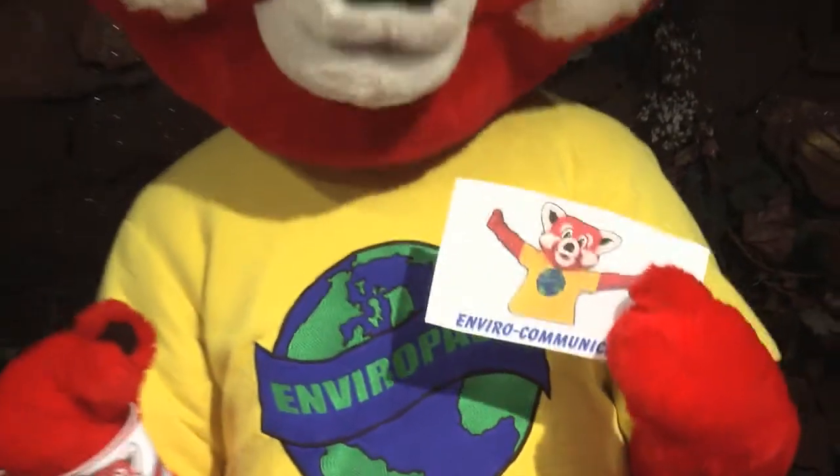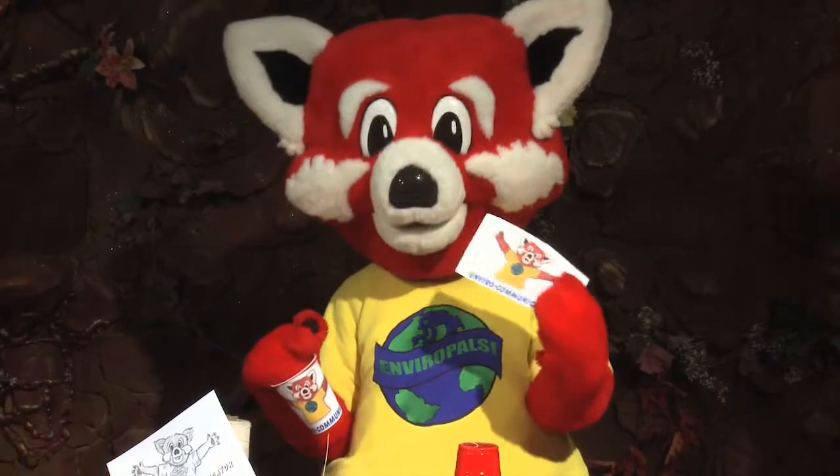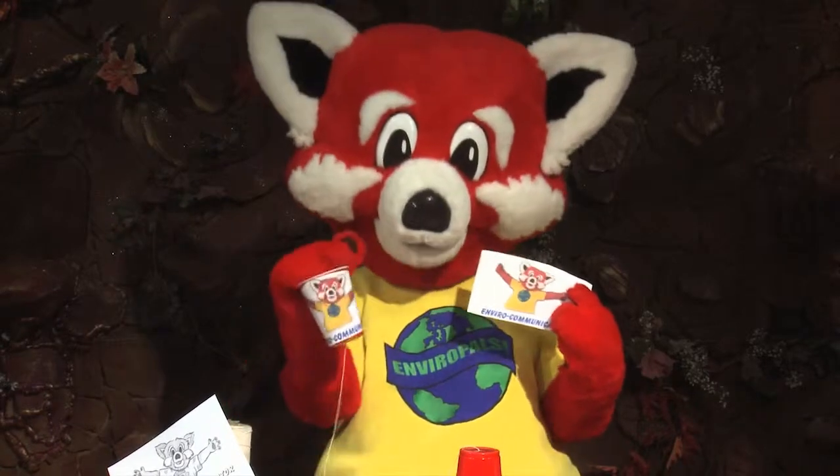Next, go to the website and print out the coloring sheet. Color the picture of Ray Ray and the Enviro Communicator, cut it out, and tape it to your cup.